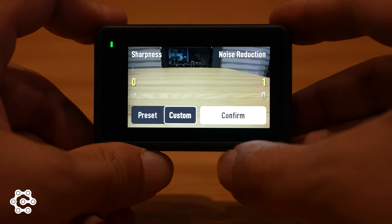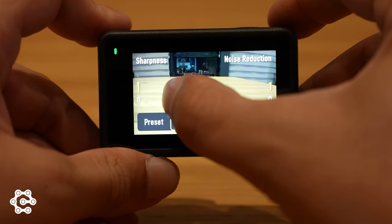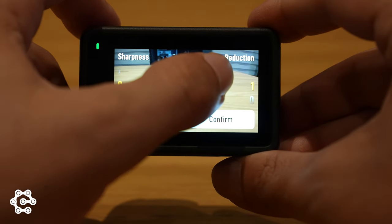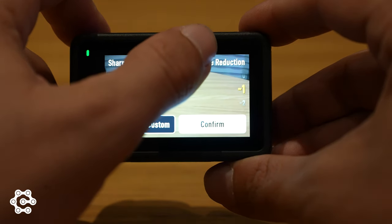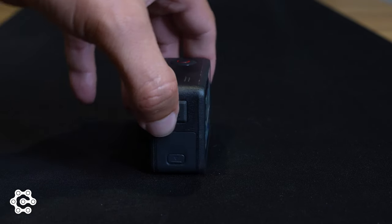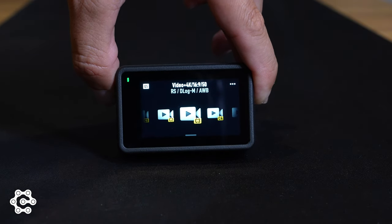A really nice feature DJI added to the Osmo Action 4 is the ability to adjust sharpness and noise reduction, which really eases things up in post-processing depending on the situation. With this camera, you can create up to five custom video profiles and navigate between those custom settings using the side button.